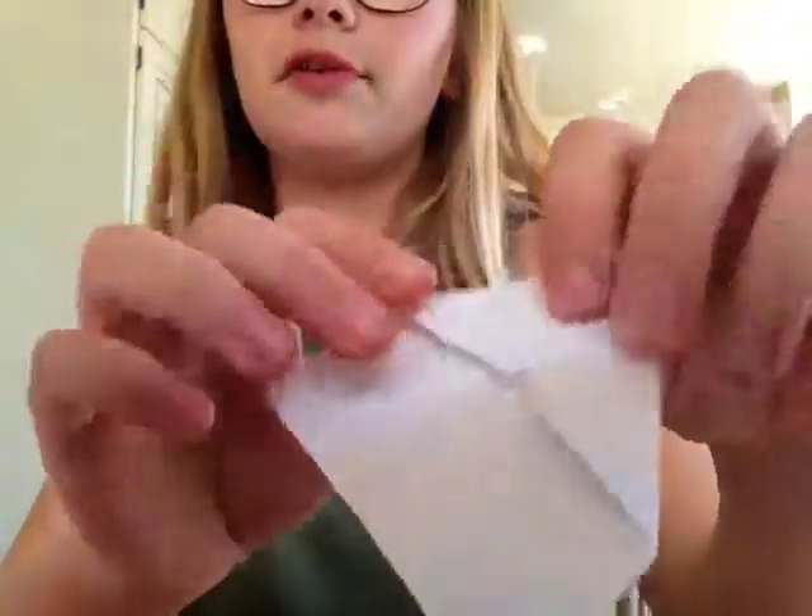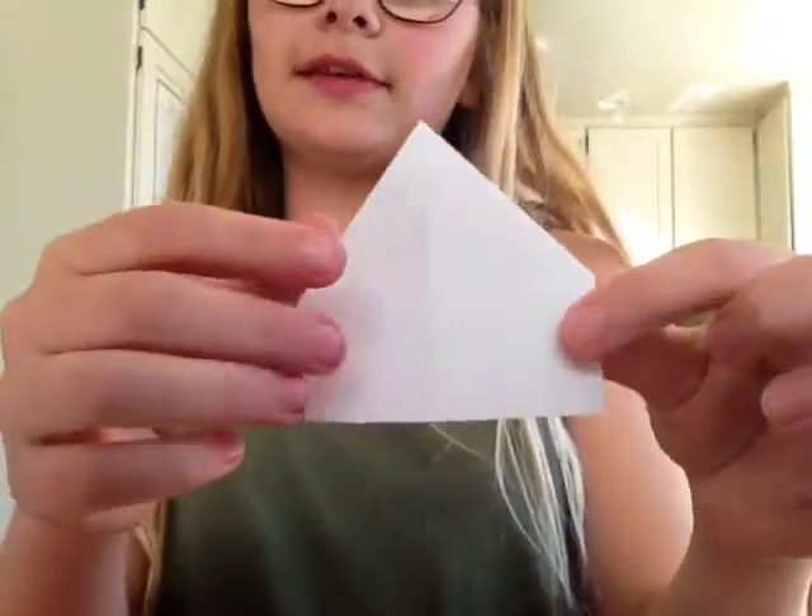So then what you're going to do, you're going to open it and you're going to fold these two things like this. So you have like an upside-down house — if it were to be the right way it would look like this.